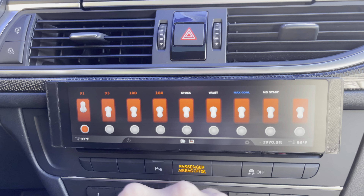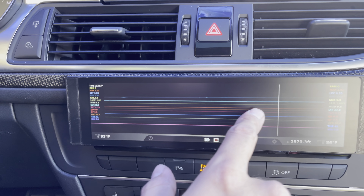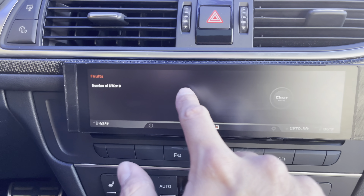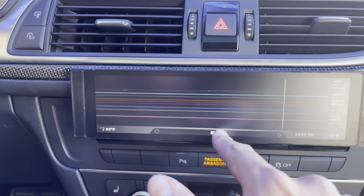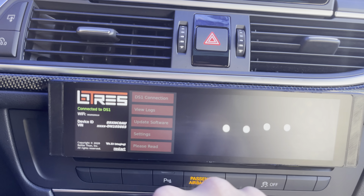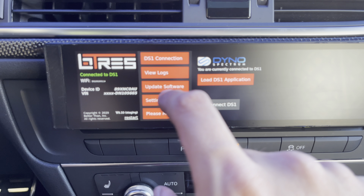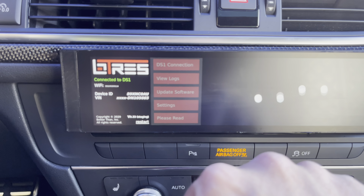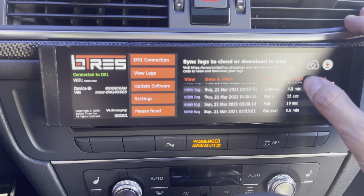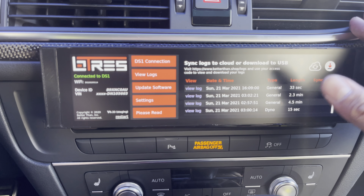You can see all your map switching, live data, and then if you have drop codes. This has already been set up and connected to my DS1. I can also view logs.